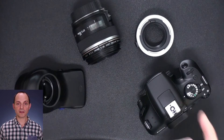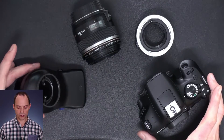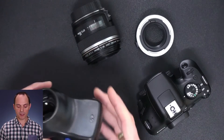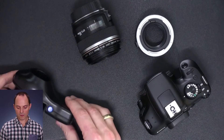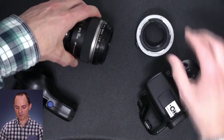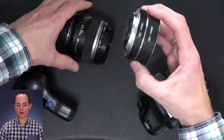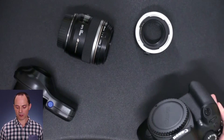Let me show you how to put together the Iris Explorer. So these are the different parts you've got: the Iris Explorer, the 60mm Canon lens, the macro extension tubes, and then you've got the camera.